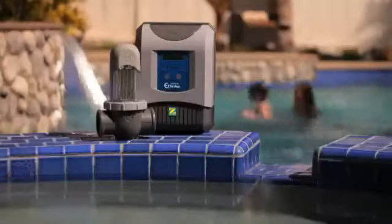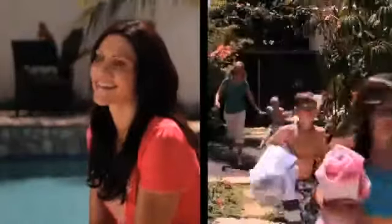I used to worry about the chlorine in my pool all the time. Is there enough or too much? Will the kids get red, irritated eyes? Will our skin feel dry or smell like chlorine? Well, I don't worry anymore since we installed our new AquaPure EI Saltwater Sanitizing System. Now I can always count on the water being clean, clear and odor-free automatically, even when we have unexpected guests.